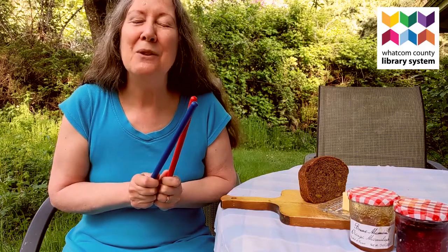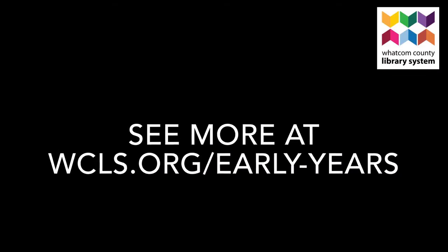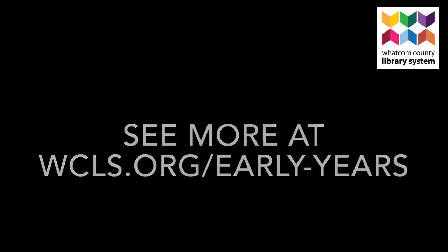There we are. Thanks so much for watching. Thanks for joining us for story time.